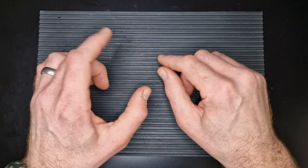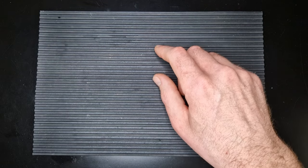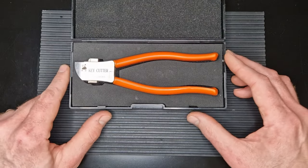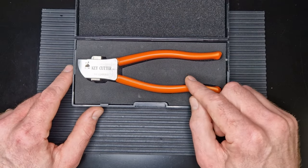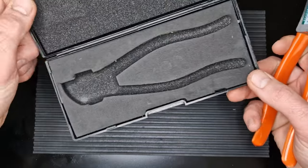Hello and welcome back, I'm DMACC and today we're going to do a review video of a tool that I've been after for a little while now. It is the Lishi key cutter - this was sent to me by barhomevip.com and I'm going to leave a link to their website below so you can go and order one if you'd like to.